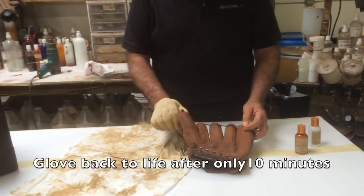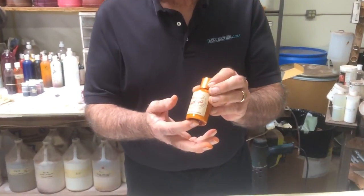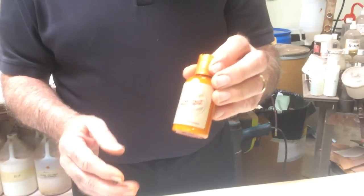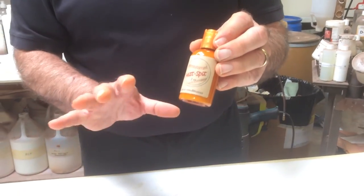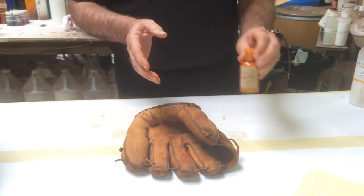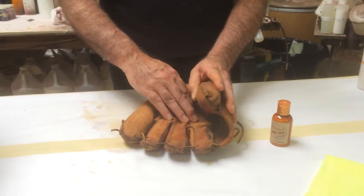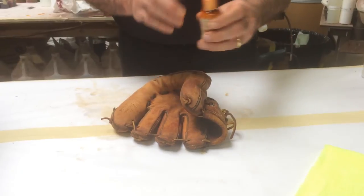We're going to let this dry for a little bit and then take it to the next level, applying the conditioner to make sure it's soft and supple so that it will last another 50 years. Now that we've cleaned the glove, we're moving to the next step using the Mitzbit glove conditioner. One final word on the cleaner: the cleaners we manufacture specifically for baseball gloves are pH balanced to the glove, so they are in no way going to be harmful to the leather. In fact, they're going to help balance the pH in the leather, which will prolong the life of the leather.